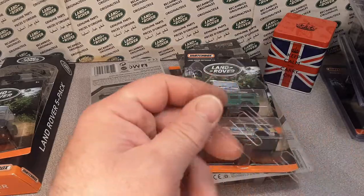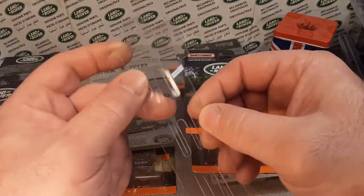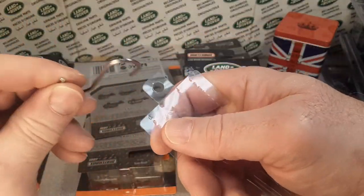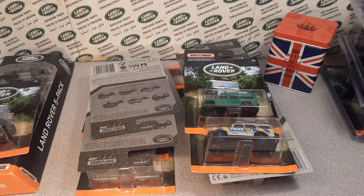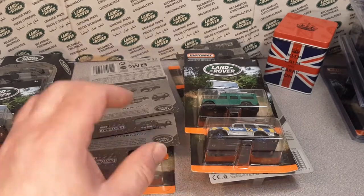Here's a clip strip. If you're not a retailer, this is what a clip strip looks like — they just clip in here like that. I've got a little hook there, and it's kind of nice. It's another way to store your Land Rovers on the cards. Pretty neat.